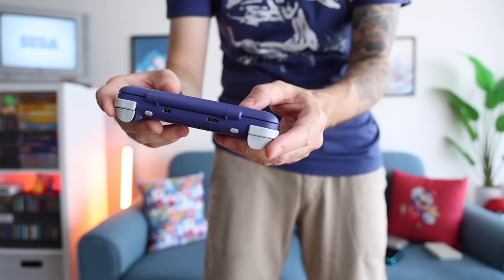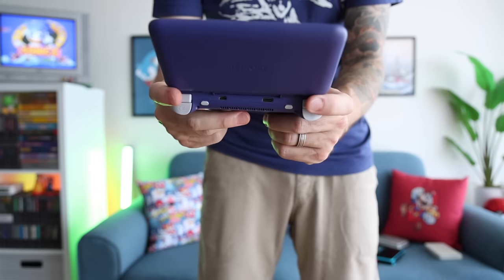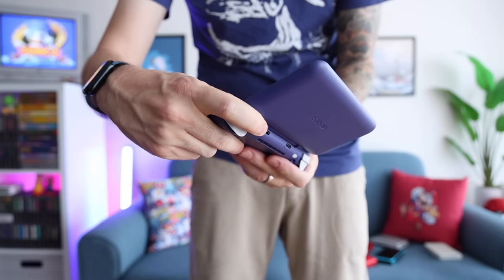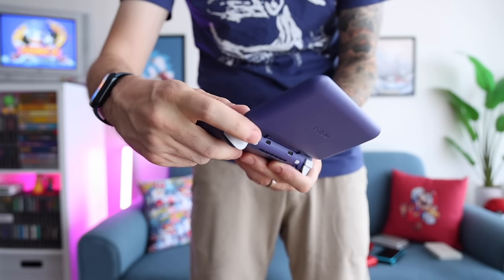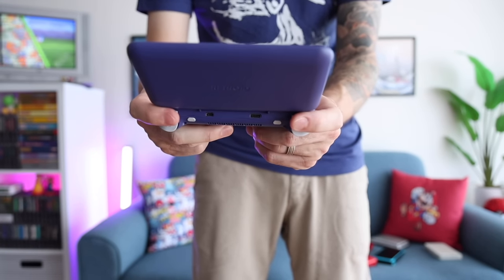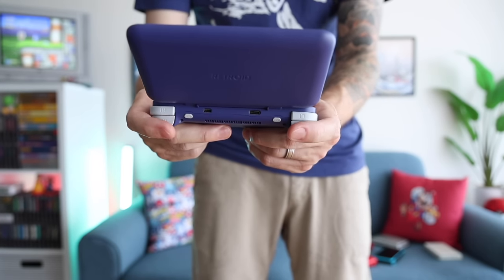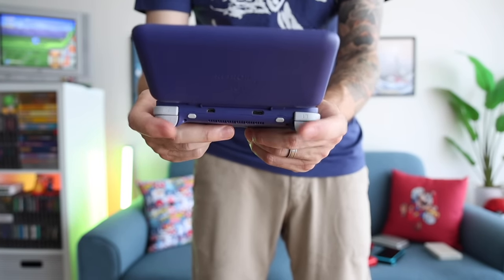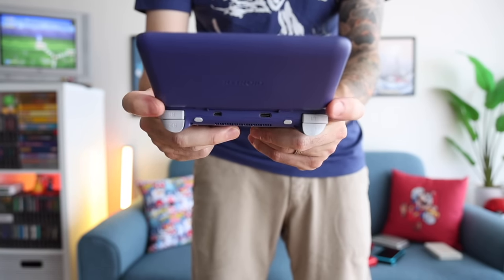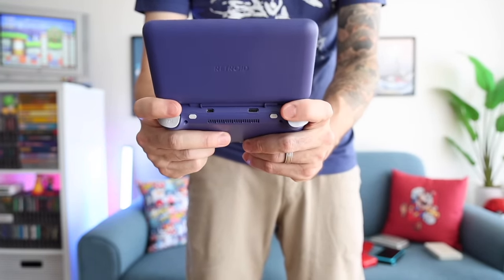Another concern people raised is the placement of the shoulder buttons — when the device is fully extended, there isn't enough room for your index fingers. For me personally, I didn't find this to be an issue at all. I have medium-sized hands — I wear medium-sized gloves. I can feel the lid when pushing down on the shoulder buttons, but it isn't inhibiting my range of motion. If you have larger hands, that's definitely something to consider. But for me it was a perfect fit, and pressing down on the analog triggers is very easy as well.